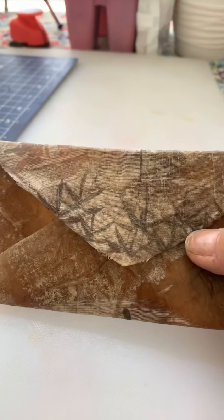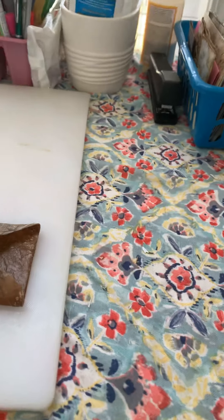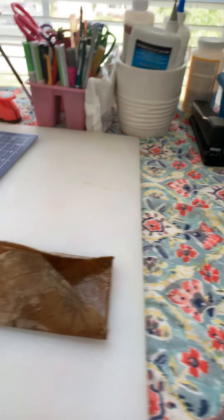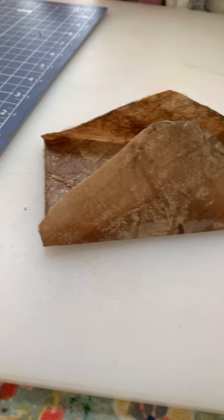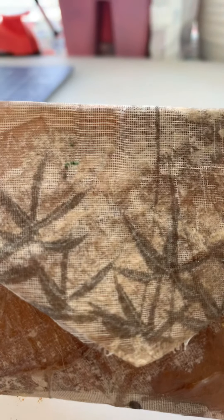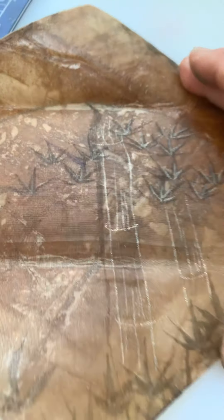I cut it out in an envelope shape. Remember those rice paper things I told you I wasn't sure what to do with? Well, I went ahead and sprayed a clear shellac on them and decided to try one on this piece. It turned out really pretty — I just decoupaged it with Mod Podge on the tea bag, and there's a little bit on the inside too when you open it.